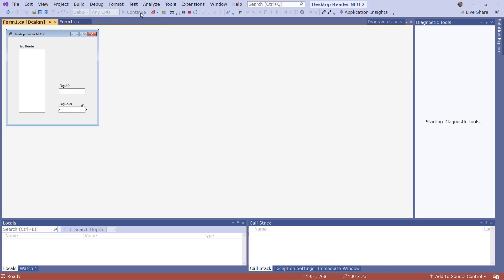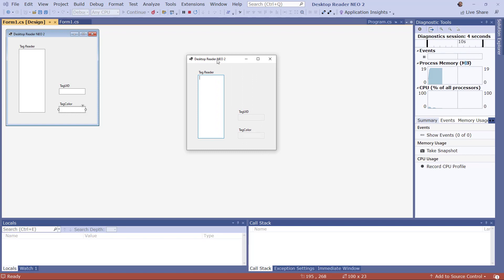I just run the application. When I put a tag on my reader — starting with the black one — the unique tag ID is copied to the text box and the tag color is written. I then scan the yellow, green, red, blue, and black tags, then yellow again. Here you see the entire history of all tags placed on the reader, the latest tag ID, and the color of that specific tag.